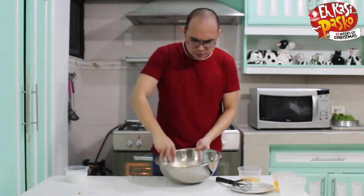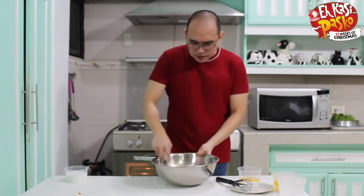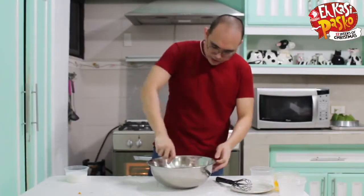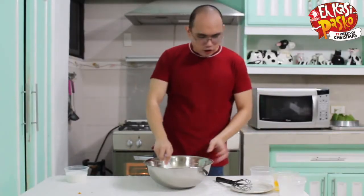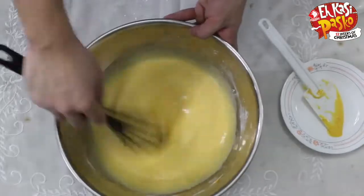I like the color of this one. Normally bibingka is yellow, but by adding the pumpkin we have a bit of a brighter yellow color. And then last but not least, we're going to add our coconut milk. Make sure we get all the coconut milk. I don't want to over-mix it — as long as it doesn't have any lumps, you're ready to go.